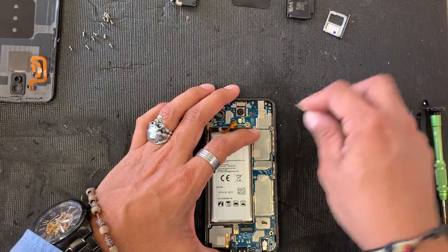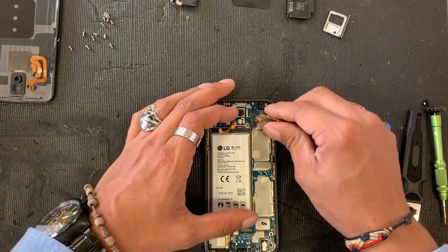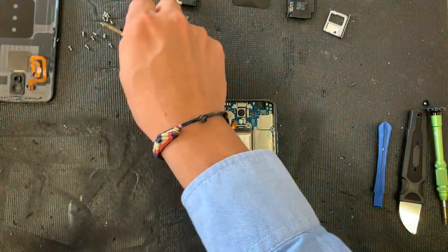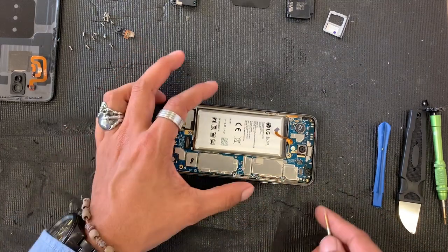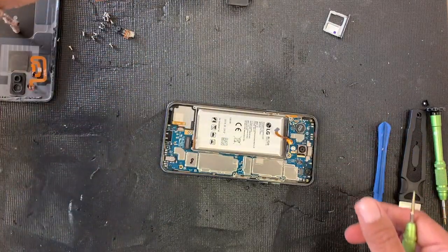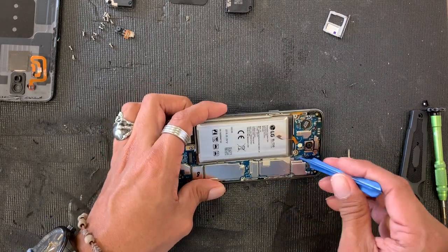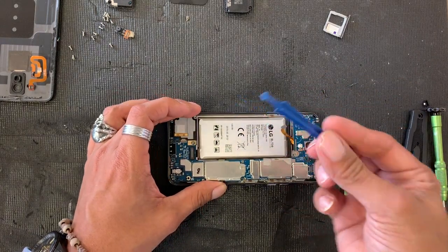I see the camera right here — that's the selfie camera flex. We can just remove it from there. As you guys can see, we have no screws holding this motherboard, that's why we have this big plastic tray just holding everything down. We have just a couple of clips and I see some tape around here, but there we go — got it loose.